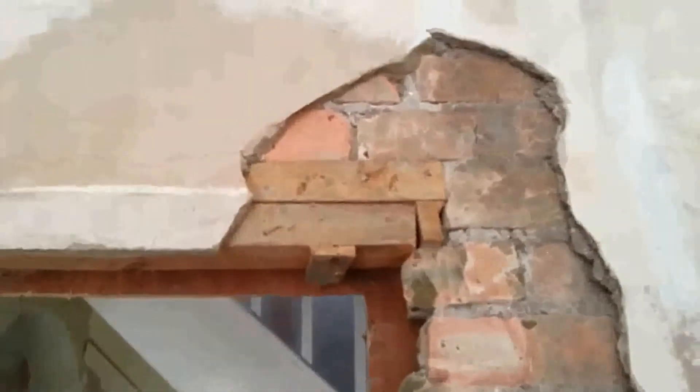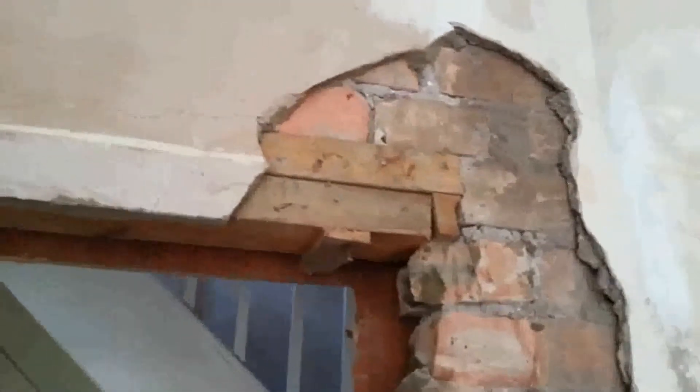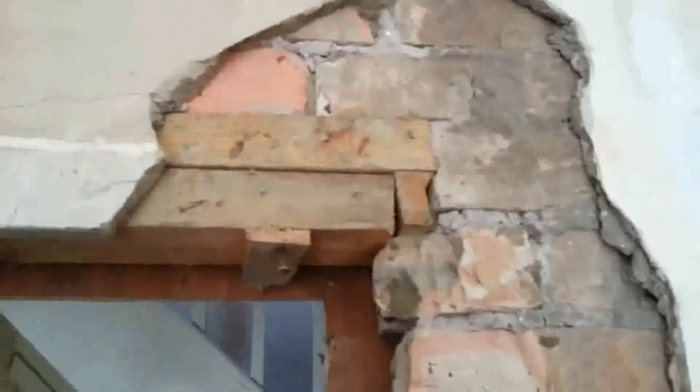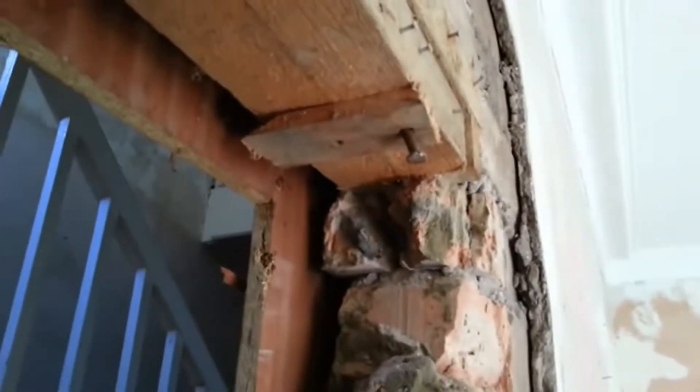But check this out — there are three flights here and there's brick everywhere. Just take a look at that lintel, which is basically a couple of bits of timber. I've got three floors of brick all resting on it, with absolutely no overlap whatsoever, and it's all on a broken, fractured brick. How bad is that?